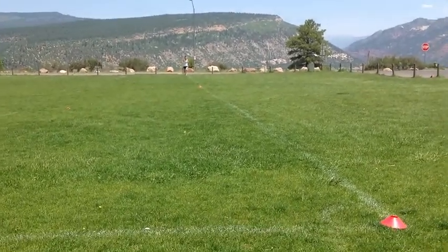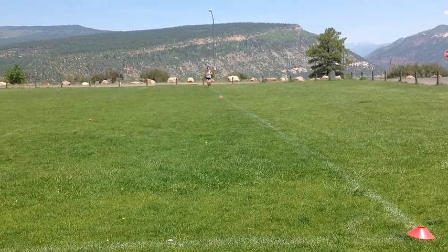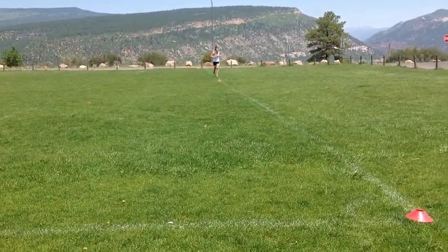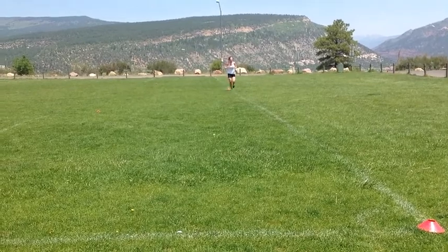Okay, so these are x-runs. Set up the field — you're going to put a cone at each corner, and it's a full field. Right now we're still set up for figure eights and stuff, but that's fine.